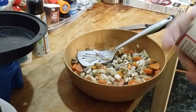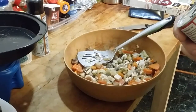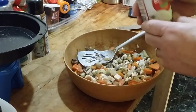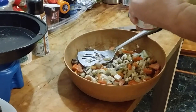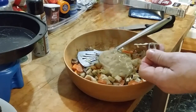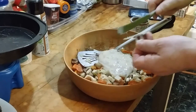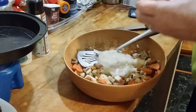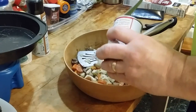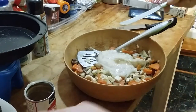Instead of chicken condensed soup, we're using mushroom condensed. We're going to put in this — 10 and a half ounces of cream of mushroom condensed soup. Let me get the rest of that out of there — waste not, want not.